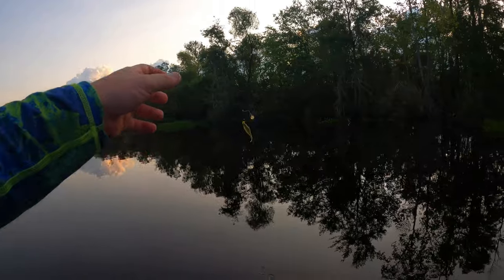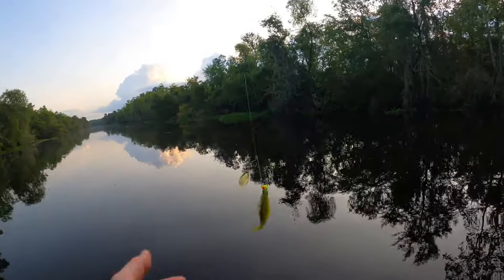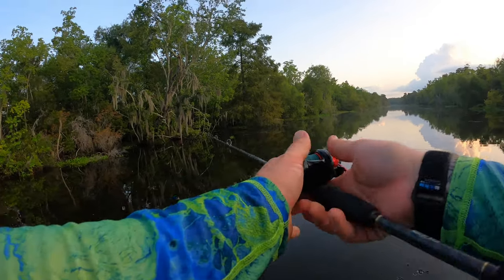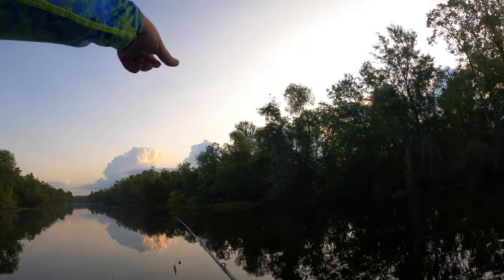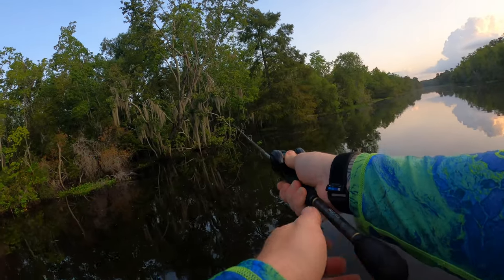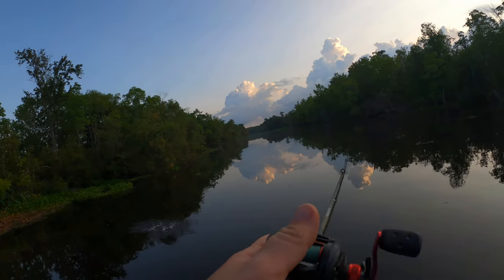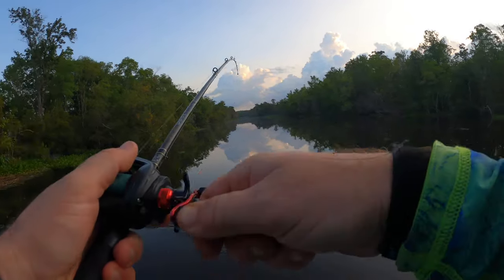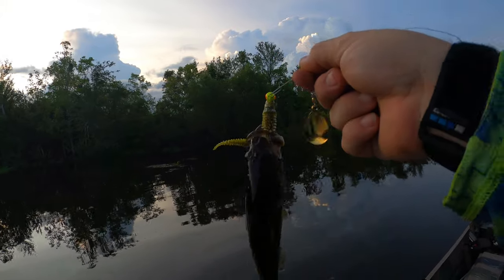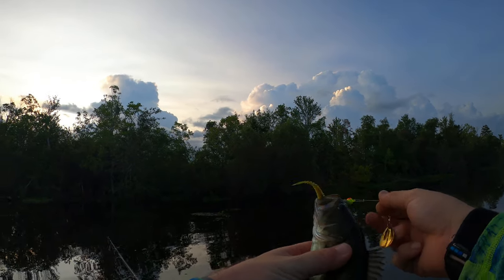I'm gonna be dual wielding — I've got the weightless Texas rig still on there but I also threw on a spinner to see if they want something moving a little bit faster and a little more shiny. Oh look, a dove — it's dove season too, should be hunting. Oh! We got one! On the Yoda worm! I guess that extra shiny did the trick — they wanted it moving a little faster than what I was doing.